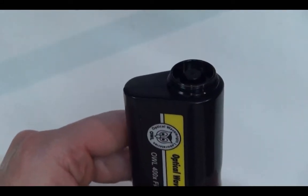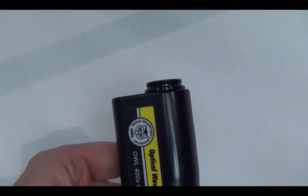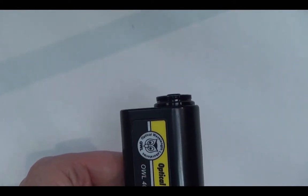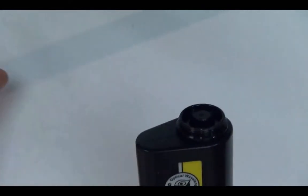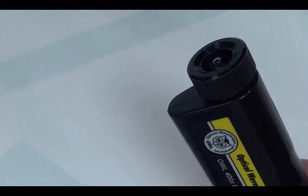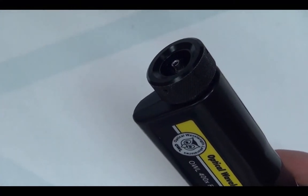Turn the focus wheel until the end of the lens assembly becomes flush with the housing. We can see that it's protruding a little bit, so we just get it so it's flush. Then simply replace the universal connector cap. The scope should now be close to the focus position. Inspect the fiber end to ensure proper focusing operation.